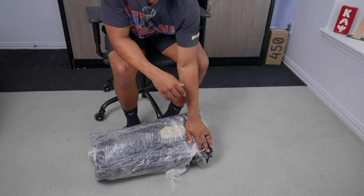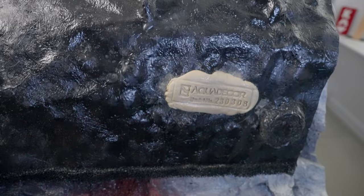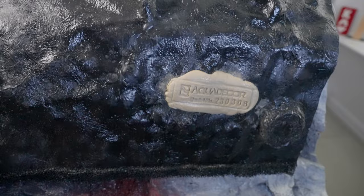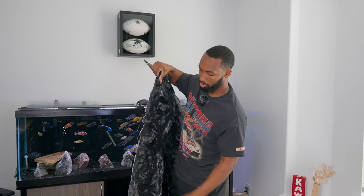Here she is — from Aqua Decor. Let's go ahead and unbox this thing. It has a signature Aqua Decor stamp right here. She looks good — definitely durable, super thin, has a lot of flat touch points so it'll sit against the glass seamlessly. It also has space for your inputs and outputs if you have a canister filter and heaters behind it, so nothing will be visible and water flow should go in and out with no issues.